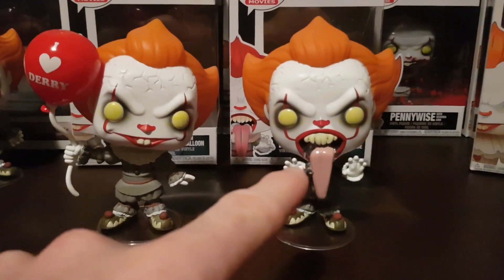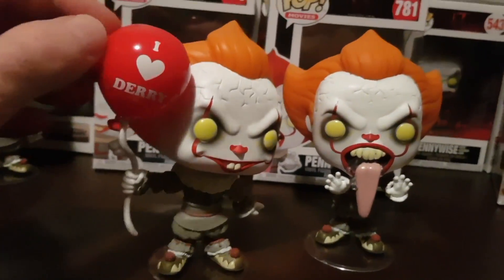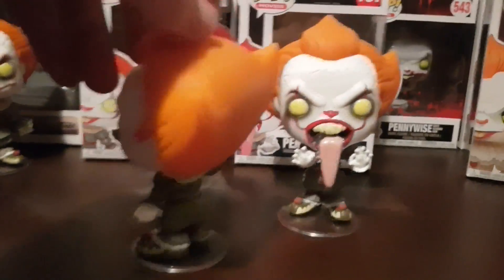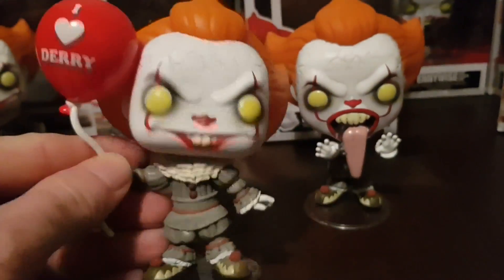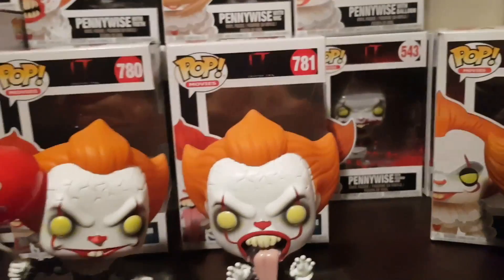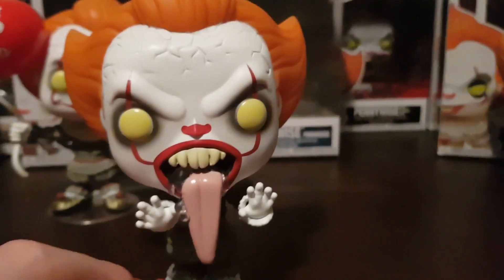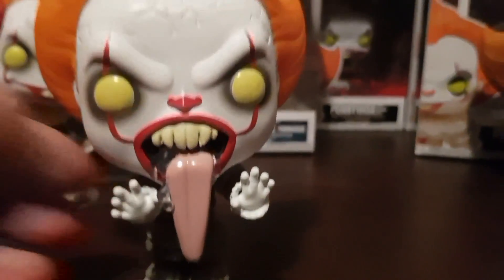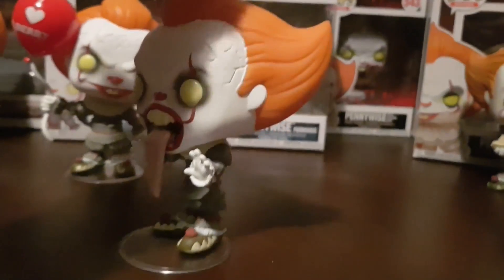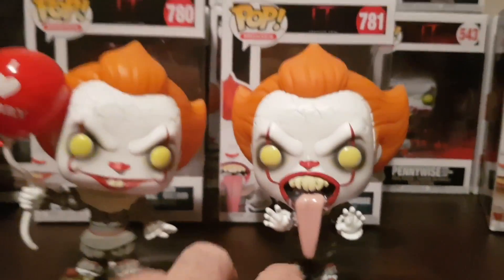Next up we've got Pennywise with Balloon and the Pennywise Funhouse variant. Pennywise with Balloon is 780, and it's got the iHeart Dairy logo on the red balloon. The outfit's the same as the original release, and he's got the cracks in his forehead — looks really cool. The 781 is the Funhouse variant, and he looks awesome. He's got his tongue poking out, just like in the trailer with the House of Mirrors Funhouse ride, and there's drool coming out of his mouth as well. Which looks pretty awesome.